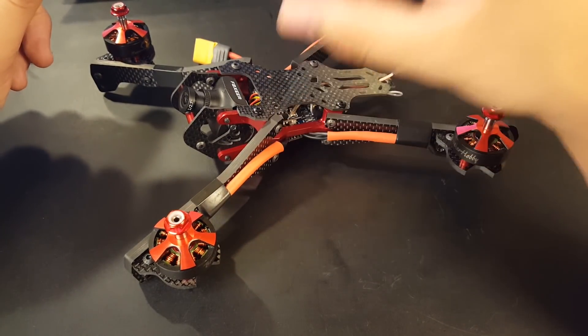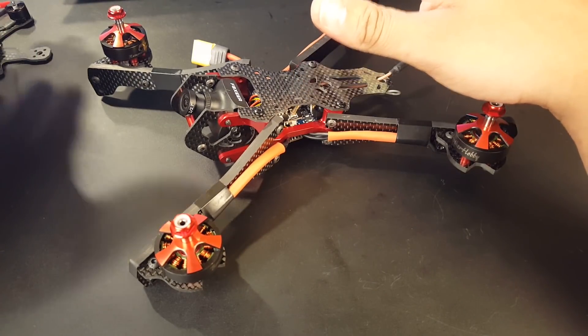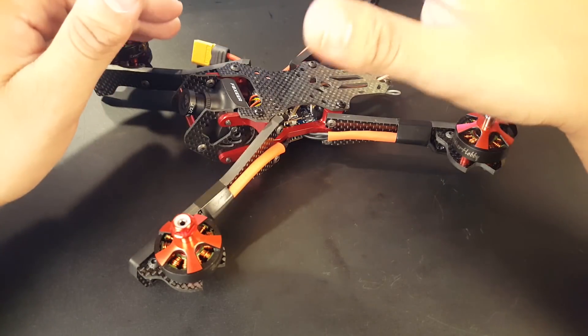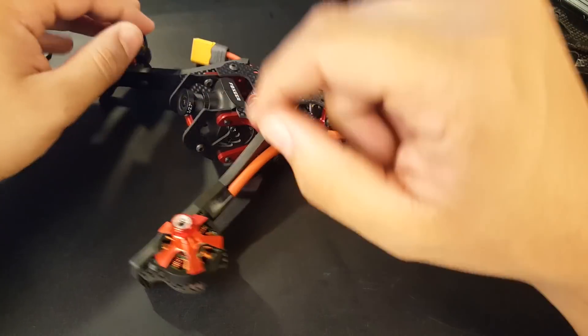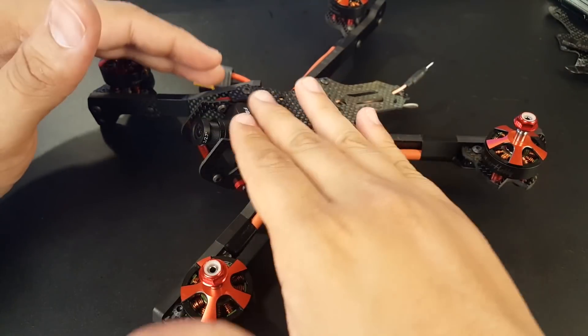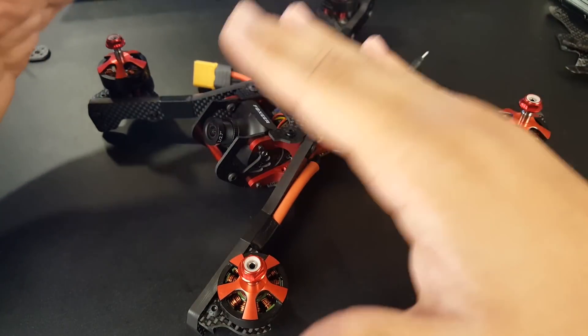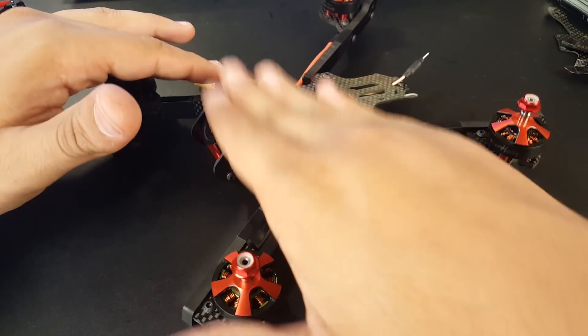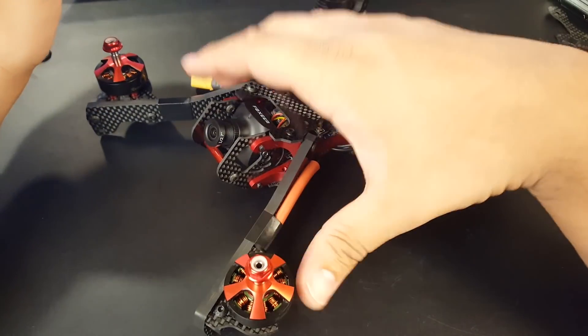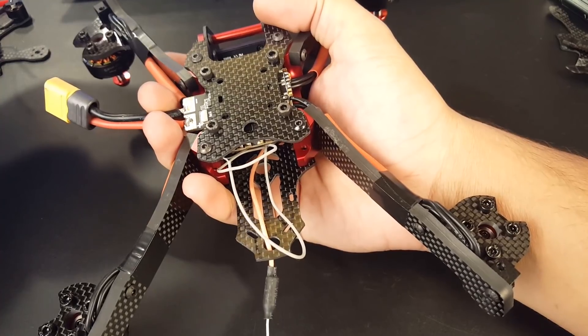One cool thing I noticed — this is a 5-inch frame but I put 6-inch propellers on it and they fit perfectly. The props don't hit each other; the back is totally clear. The front might hit the frame when flying, but if we sort that out and put 6-inch on it I think it's gonna be insane.